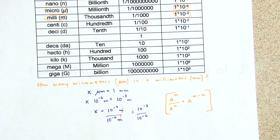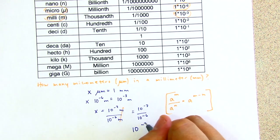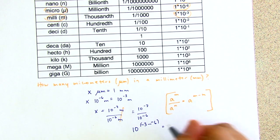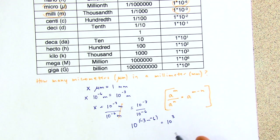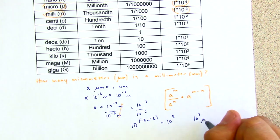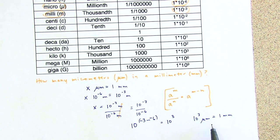So 10 to the power of negative three over 10 to the power of negative six is the same as 10 to the power of negative three minus negative six, which is negative three plus six — 10 to the power of positive three. There are 10 to the third micrometers in one millimeter. That answers our question: 10 to the third micrometers in a millimeter.